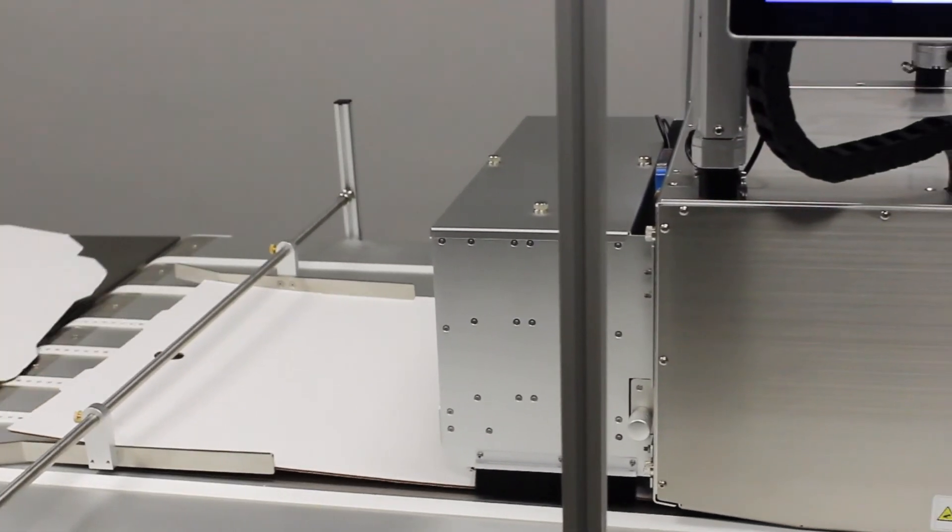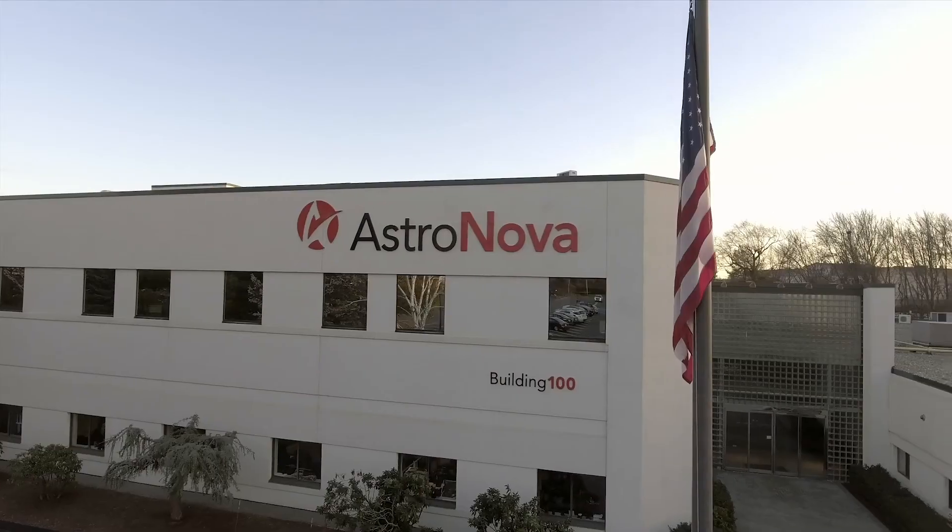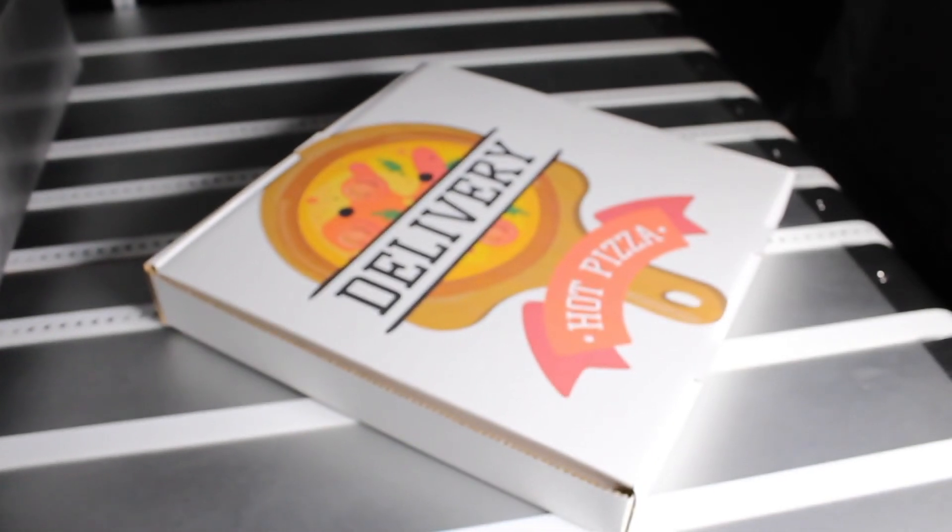The vacuum media cleaner captures paper dust before it passes under the print head, maintaining the print nozzle's health for a longer time. AstroNova is equipped with decades of experience in packaging printing and with OEMs. Our team is ready to support your integration of the T3 OPX into your packaging workflow, whatever your unique needs may be.